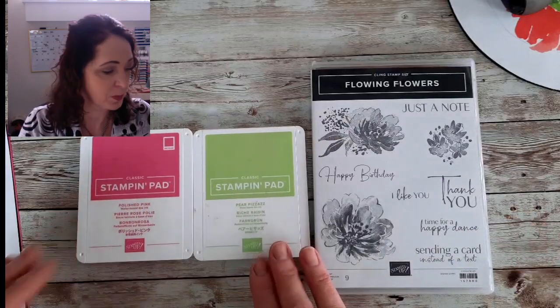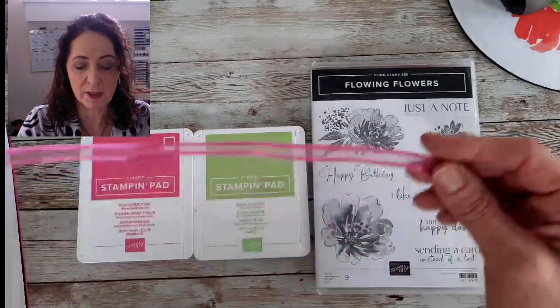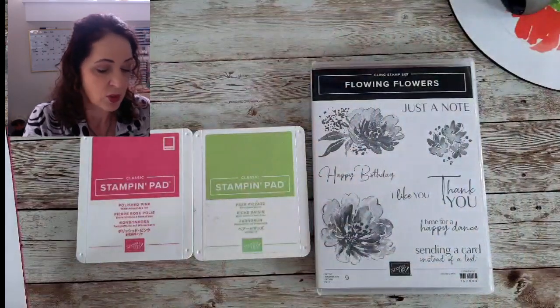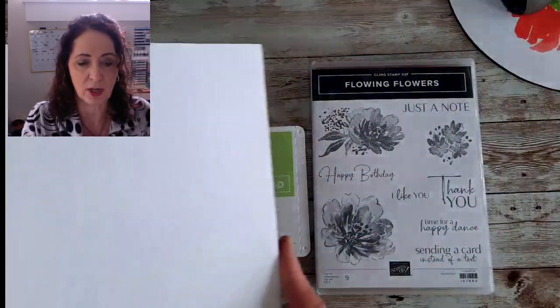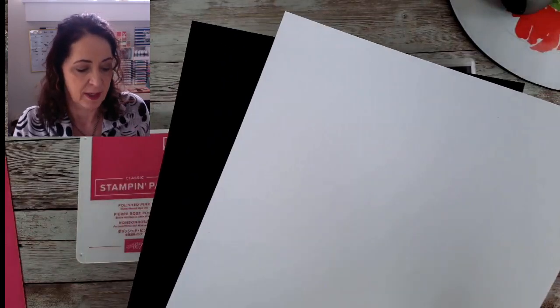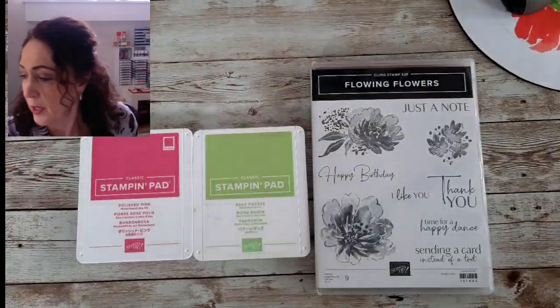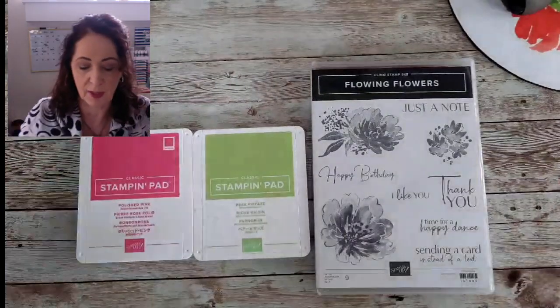We're using Pear Pizzazz and polished pink. We're going to have a little piece of polished pink ribbon, and we're going to use basic white cardstock and basic black. The card itself is going to be polished pink. So let's get started and cut up those layers.